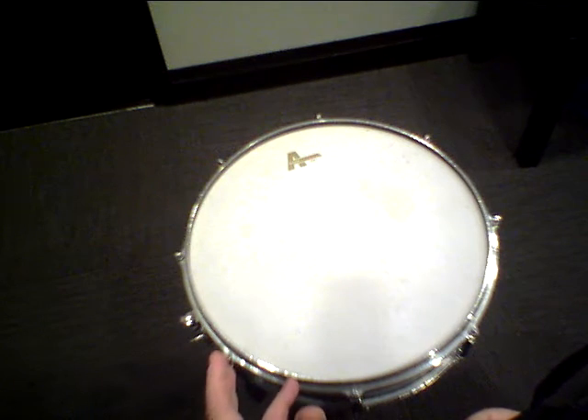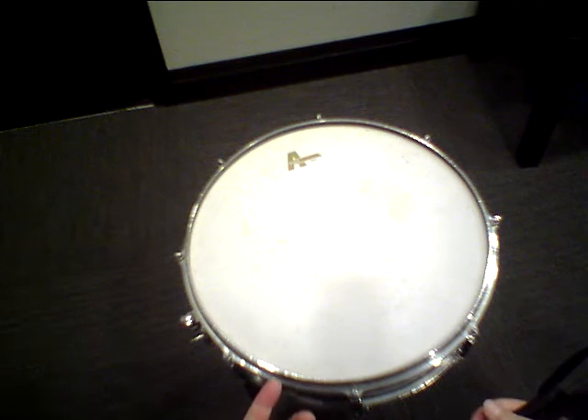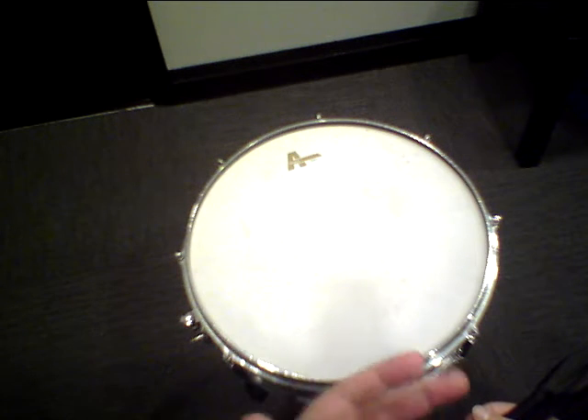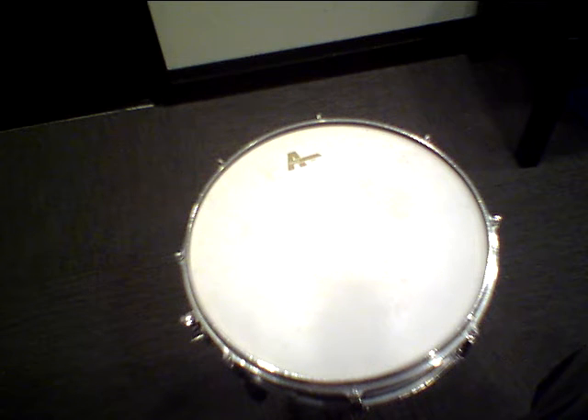What I've found with the ATT&CK coated heads — and I have them on all my drums — is there's a nice warm tone, lots of sustain, a really pleasant decay. It's a really nice drum head.